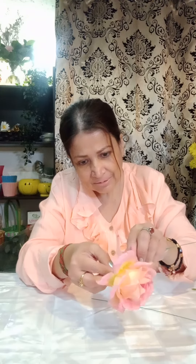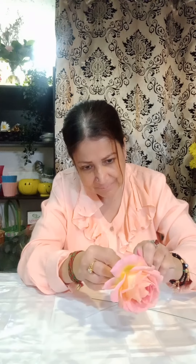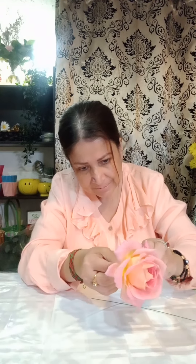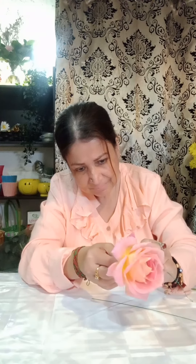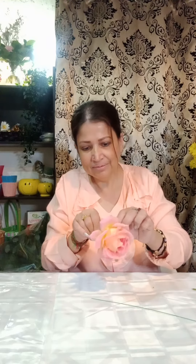For the hand corsage, we have to use this wire. You have to wire your stem like this, so you can tape it properly and the stem doesn't break when you work with it. Remember, you always have to wire it.